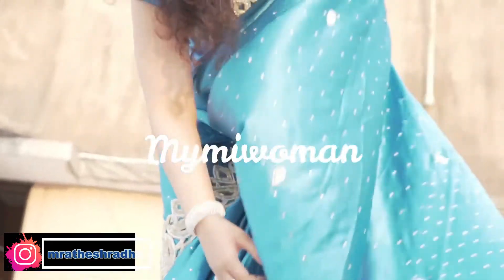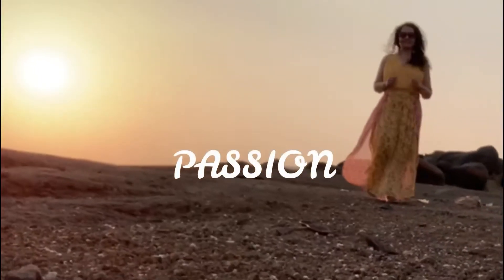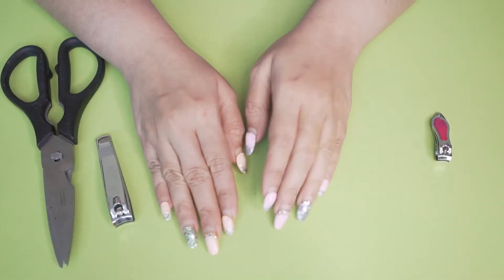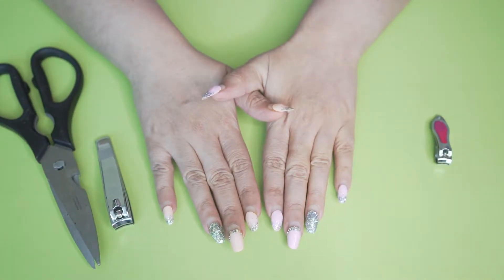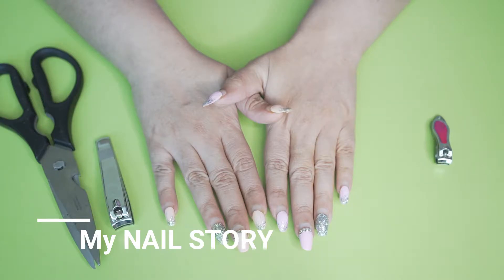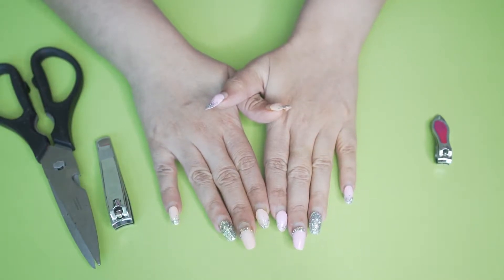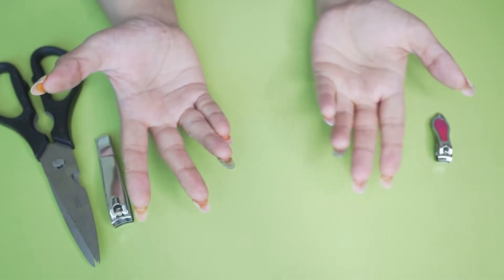Friends, welcome back to my channel! Today I am sharing my nail extension after one month review, and I'm going to share some good points as well as some bad points about nail extensions. So let's get started with the video — take a look at how my nails were before.